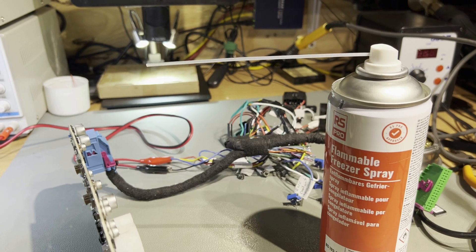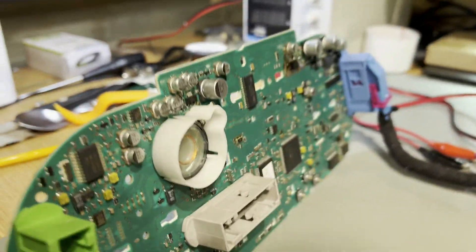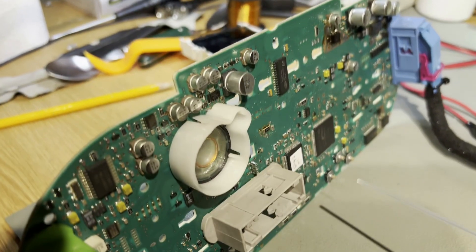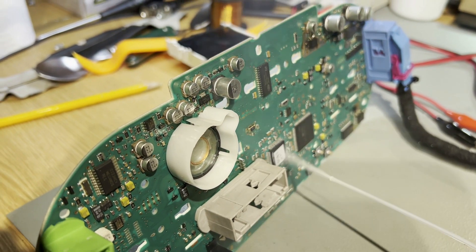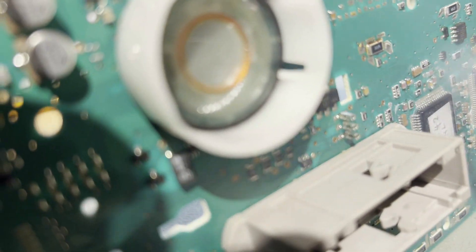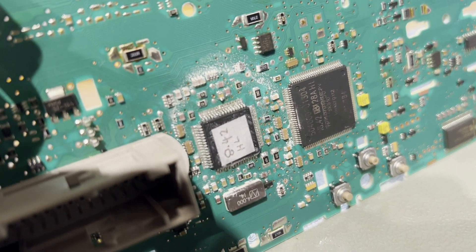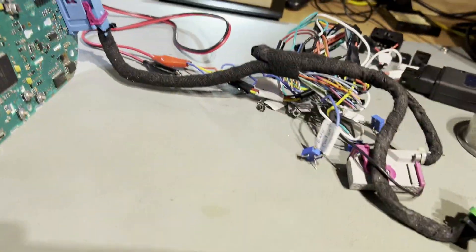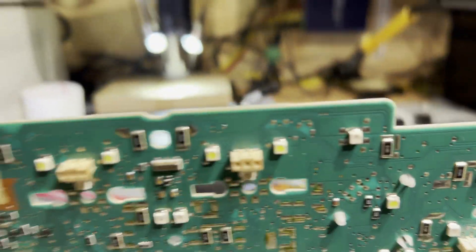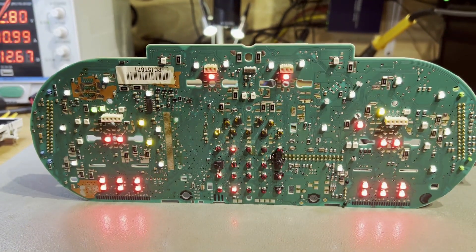With the microprocessor replaced, we're going to test it boots up fine when it's cold. We'll use this freezer spray designed for circuit boards and freeze this chip here. You can see eventually there's some ice forming around there on the board. Now, before it warms up, turn the board around, power connectors in, power it on — and it should come up straight away, no problem. And there we go — all back lights on.